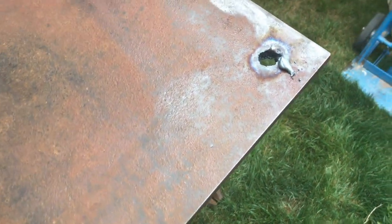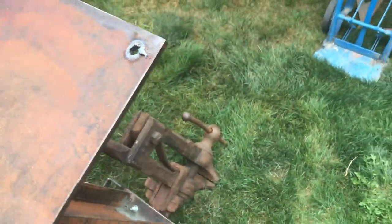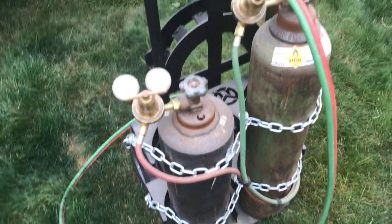I was going to get the mag drill out but I decided once again just to cut torch holes in the base, and I got my friend the torch out.